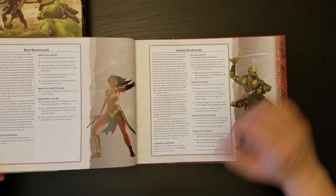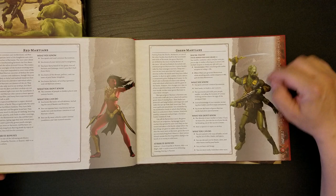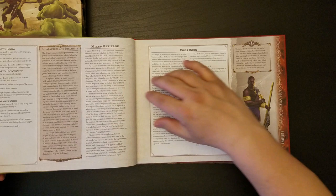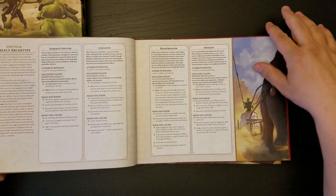Here's Red Martians, and they really made them red, which I kind of like. They didn't make them look like Native Americans. I really like the way they did the Tharks. I really like the way they did the Green Martians in the movie too, frankly. The Okar — these are the yellow people. And the Earthborn. And the Firstborn, the Black Barsoomians.